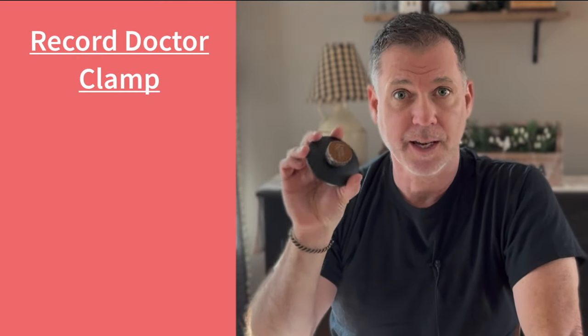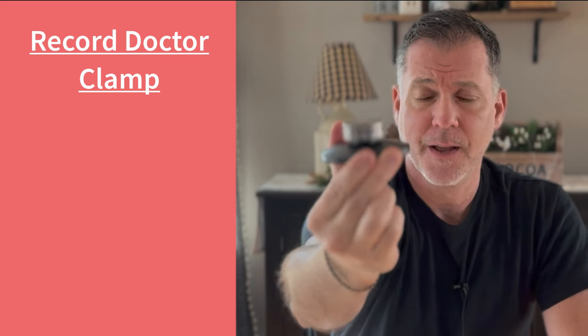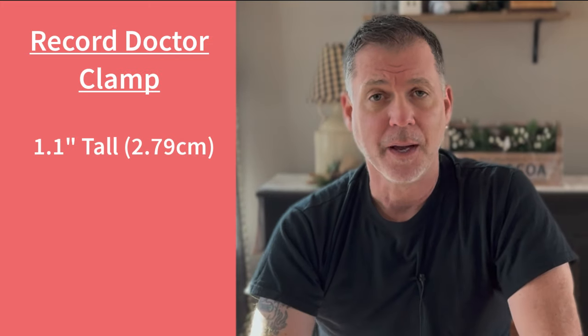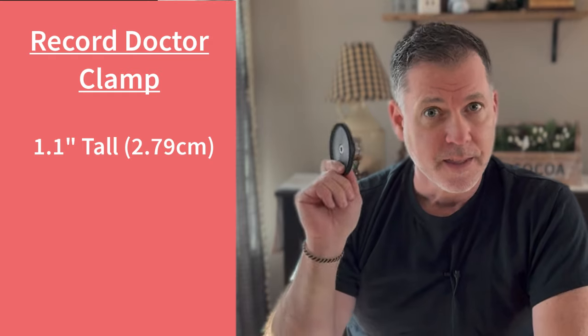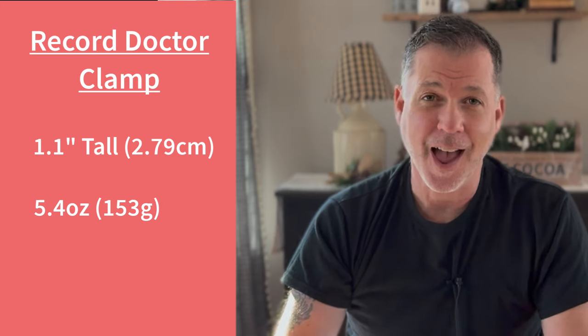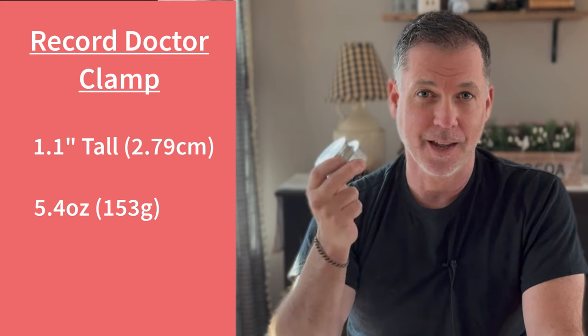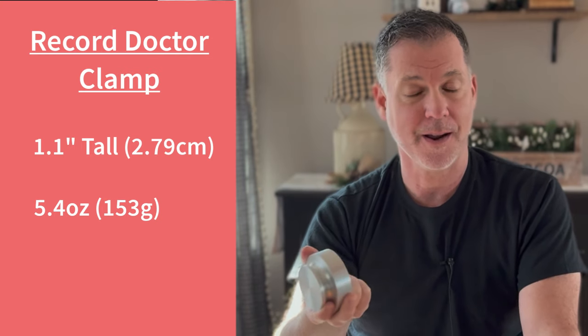My main turntable, my Thorens, is a belt-driven turntable and also has a suspension system, so weight is a concern for me. That concern is eliminated with the Record Doctor clamp. This is their low-profile version — about just over an inch tall, and not heavy at all. This weighs about 5.4 ounces or 153 grams, which is a lot lighter than my Bren 1 record weight, which weighs 14 ounces or 397 grams. That's a big difference, and the Record Doctor clamp puts a lot less stress on your system.